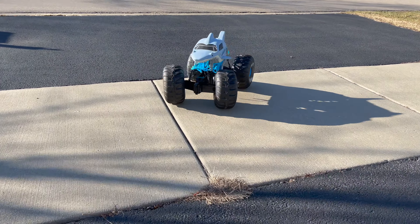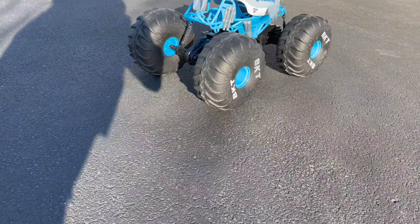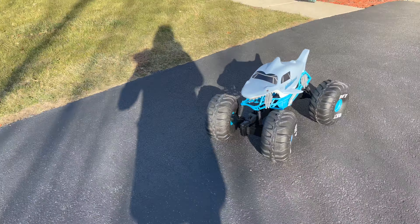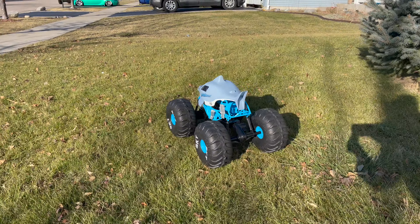The Mega Megalodon is out of the box and all you need to get going are two AAAs in the controller, and then the USB port to charge the truck. Let's plug it in, get some juice, and do some tricks!